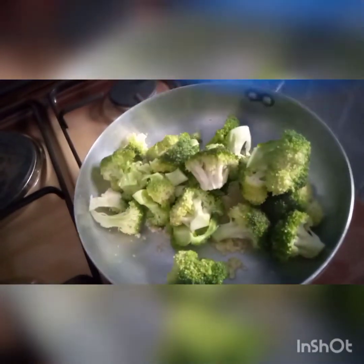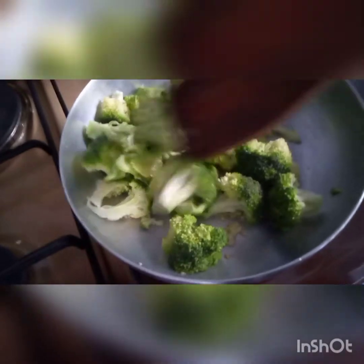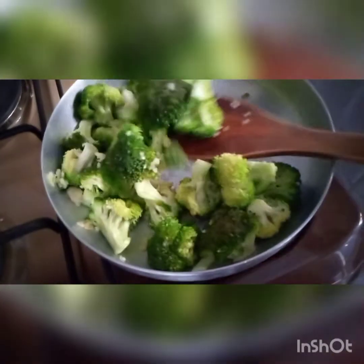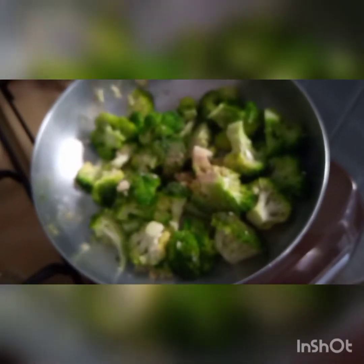Keep on stirring so it doesn't get burned. Now it's time to add the broccoli — keep on stirring and mixing. Now it's time to add the black pepper powder — you can sprinkle a little bit, or use any spice you want.